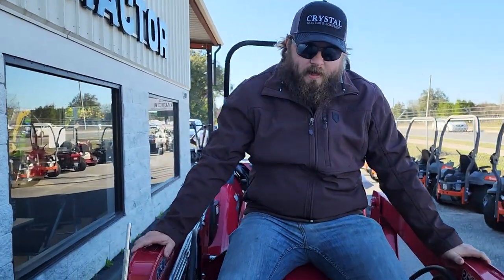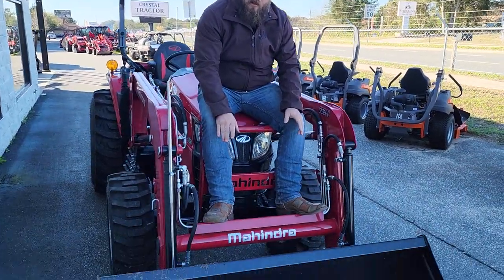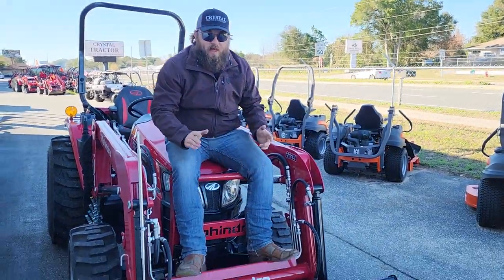Hey y'all, Huey here with Crystal Tractor Ocala to talk to you about the Mahindra 2638. The 2638 features over 1,600 pounds of lift to full height at the front end, with a standard quick skate attachment in the front, as with every Mahindra tractor.